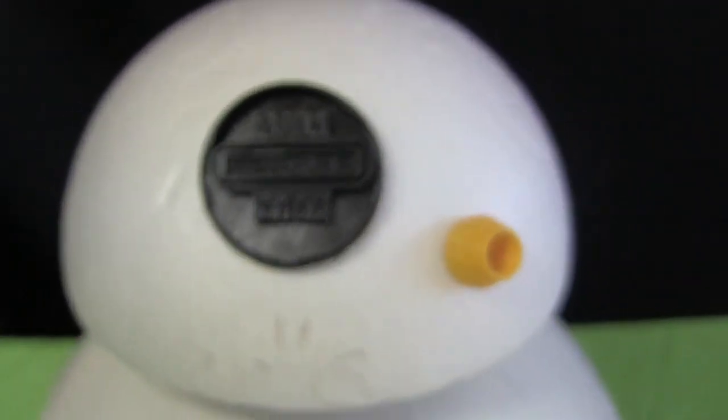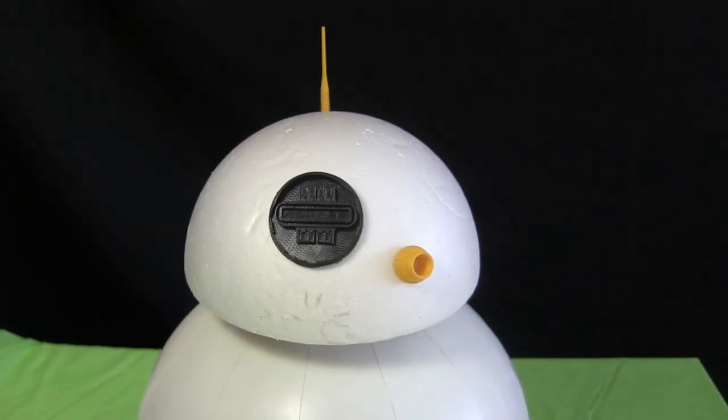I've also drawn up and 3D printed some parts for BB-8's head: the radar eye, the holoprojector, and one of the antennas.